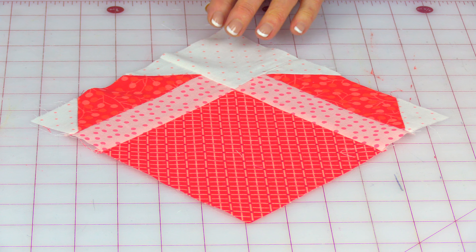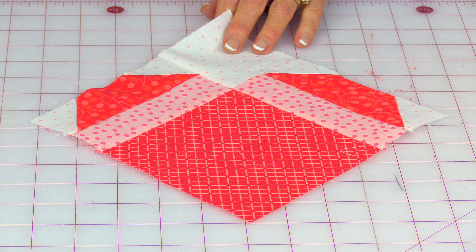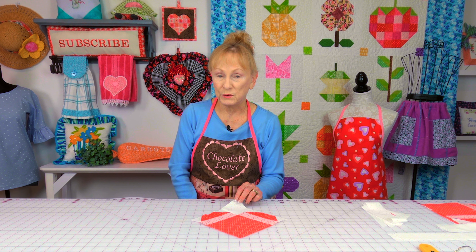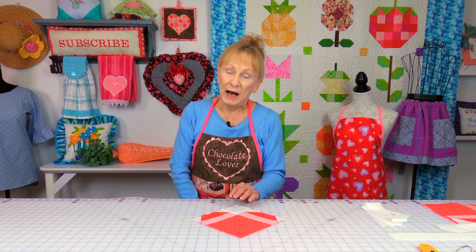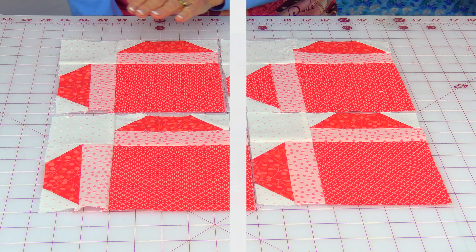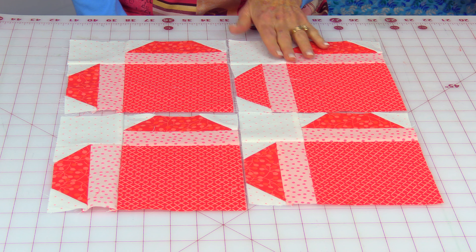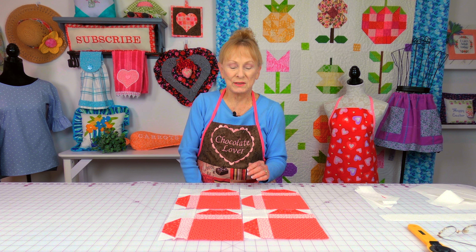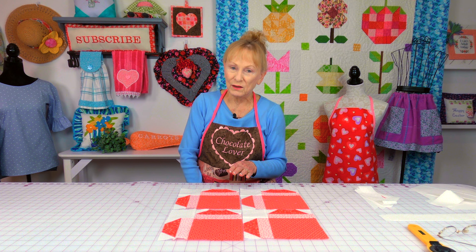This is a heart quilt block and I've just recently made a tutorial on it — it might have been released by the time you see this, but if not it will be coming out shortly, so make sure you subscribe to see that tutorial. I'm going to show you some suggested layouts on how to lay this block out in a quilt. I've laid all of these quilt blocks out going in the same direction, and it doesn't look like much — it's kind of hard to distinguish exactly what this shape is.